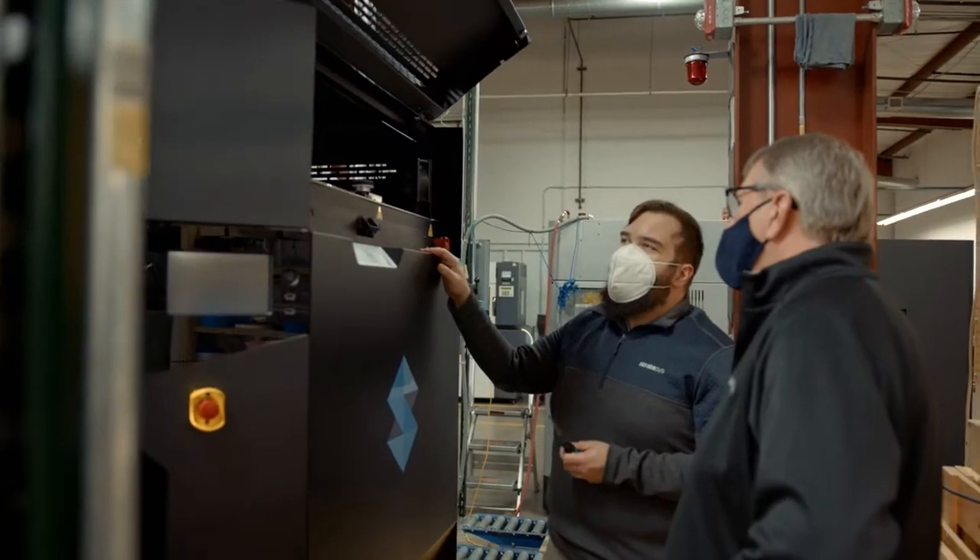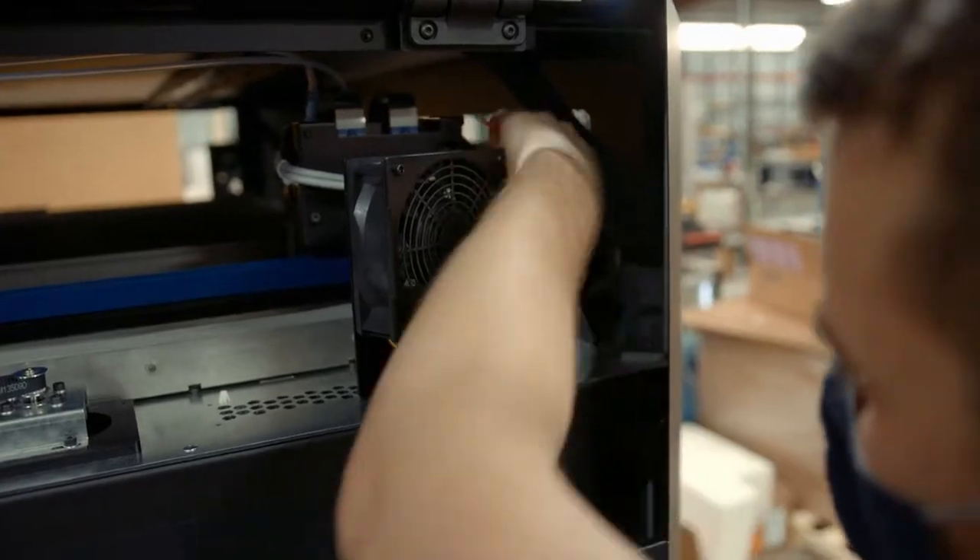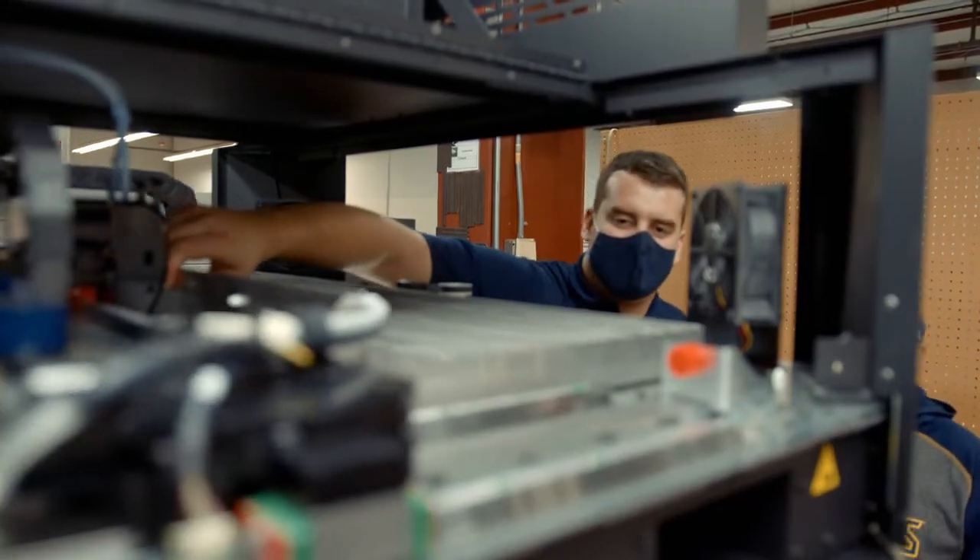As much as we've run FDMs previously, there are always little things you think you know that you don't. Having an applications guy on site — he's worked with this thing from pretty much the ground up — he knows all the nuts and bolts and gave us some insight into things to be looking for and watching for. That stuff is all very invaluable.